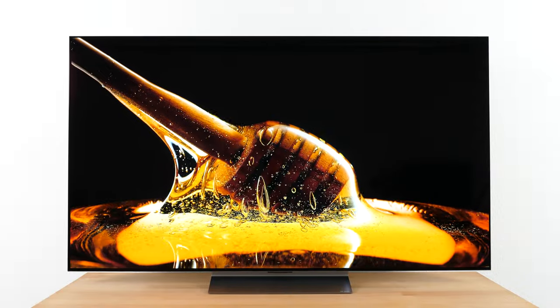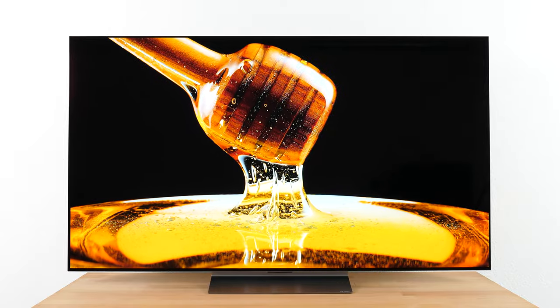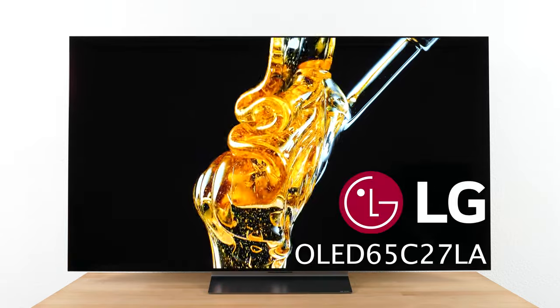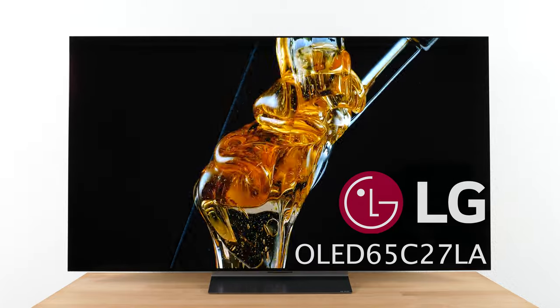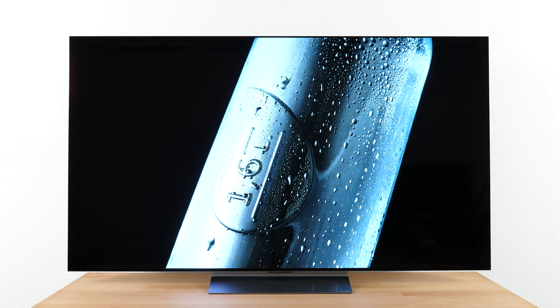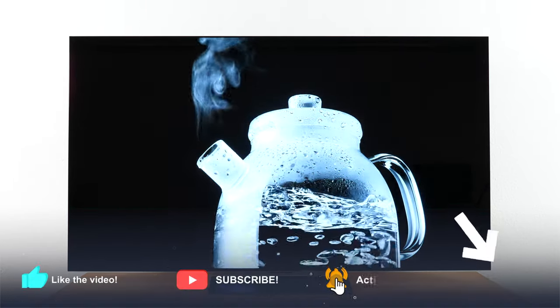Hi, this is Tobi from tvfinder.com and today we would like to take a closer look at the LG OLED EVO C2 which we reviewed for you. To be precise, our tests refer to a 65 inch C27LA. Apart from a few mostly minor differences, our results also apply for other C2 variants. For those of you who want to know more about the different C2 variants, we have linked a video about them on the info card and the video description.